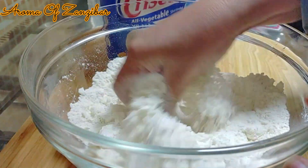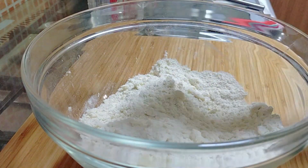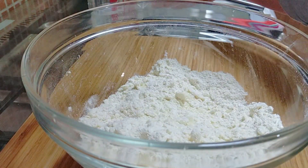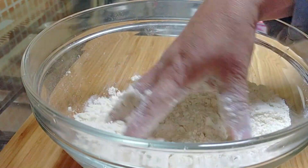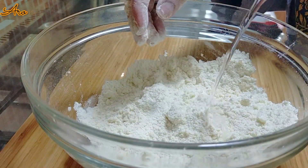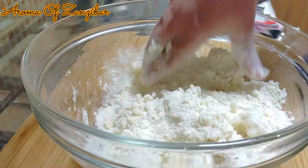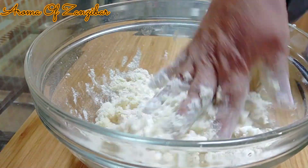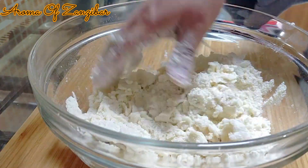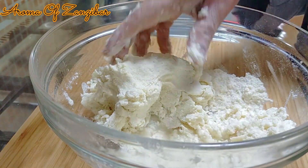Then I squeezed in about a quarter teaspoon of lemon juice — you can use lime — just to give a little bit of freshness to the tortillas, because masa harina is made with lime. It's a special cornmeal used for tortillas, so I just wanted to add that flavor. Then I started adding water — just room temperature water, not hot or cold.